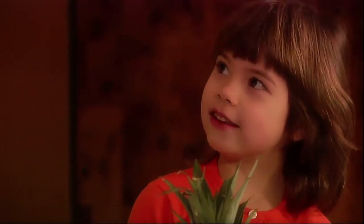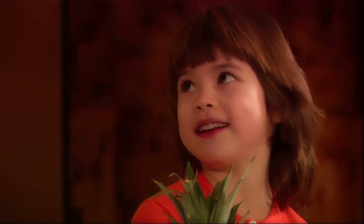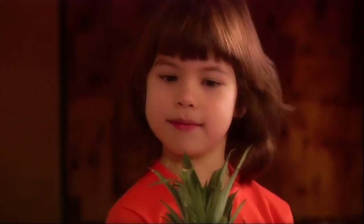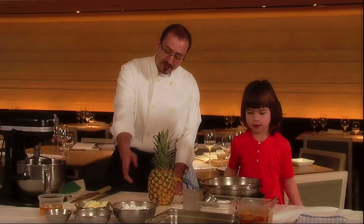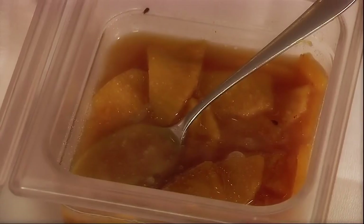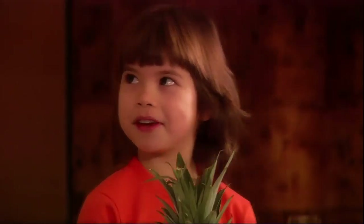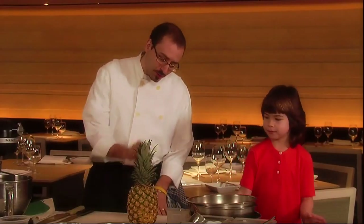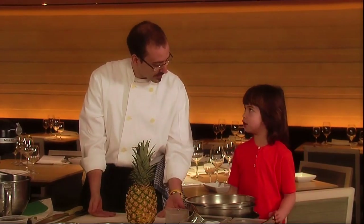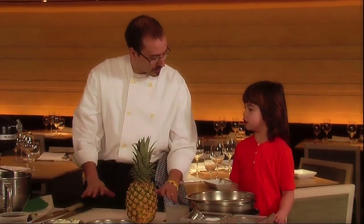What are the ingredients we need to make an upside-down pineapple cake? First, the most important ingredient is pineapple. Then we need cake flour, butter, eggs, and pineapple which is caramelized, and some sugar. Why do they call it an upside-down pineapple cake? Because we put the pineapple on the bottom of the tray and flip it upside-down so the pineapple is back on top.